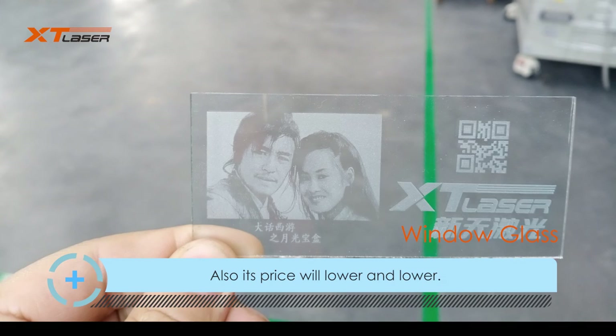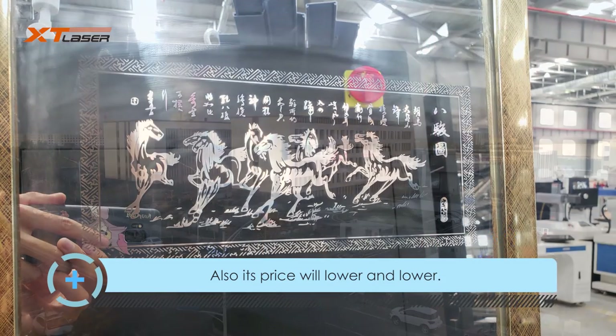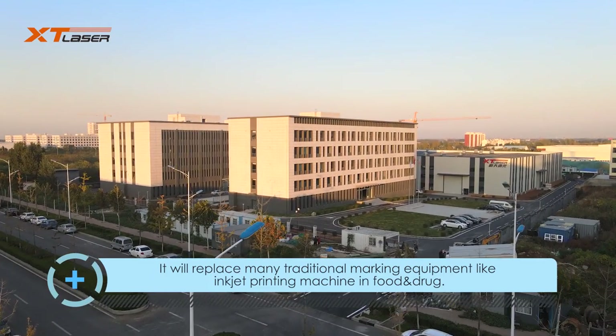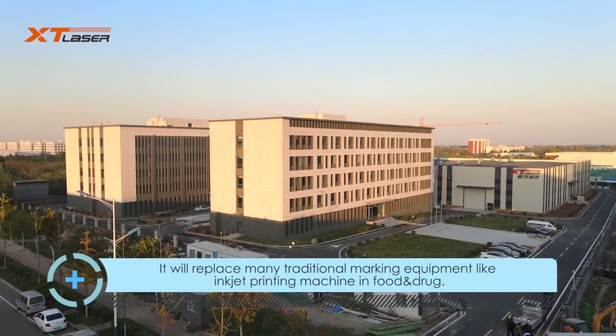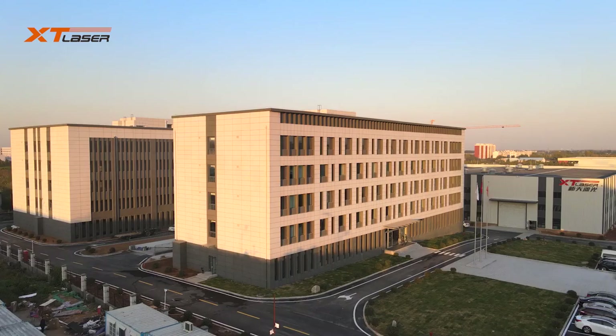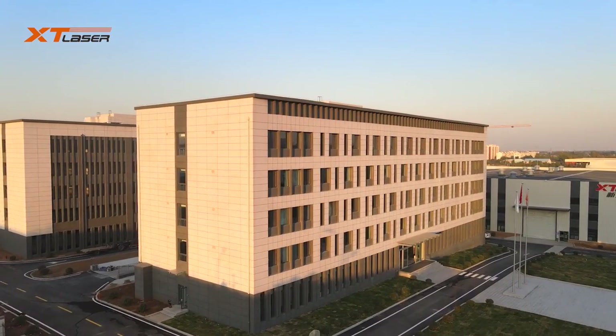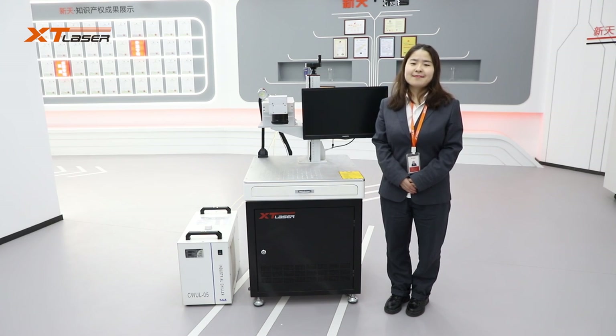XT Laser is one of the biggest and most professional laser marking machine manufacturers in China. We will invest more human and financial resources in UV laser research. XT Laser will offer the best price and technical support for all customers. In 2021, UV laser will walk into your factory. Thanks for your time and have a good day.